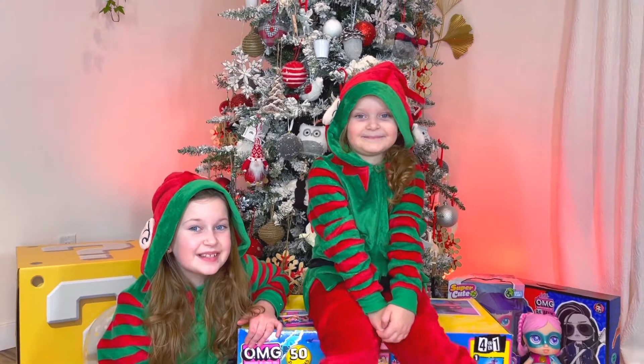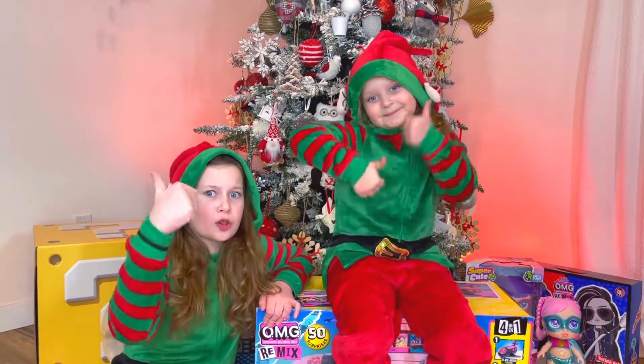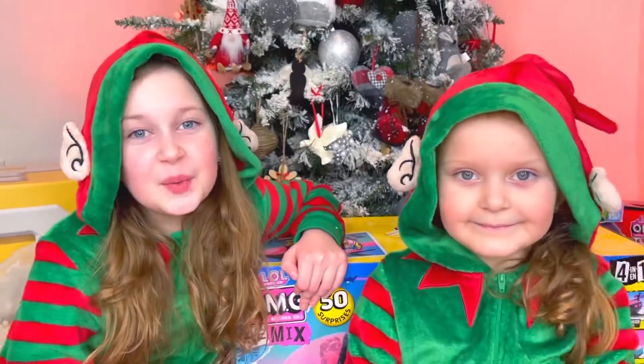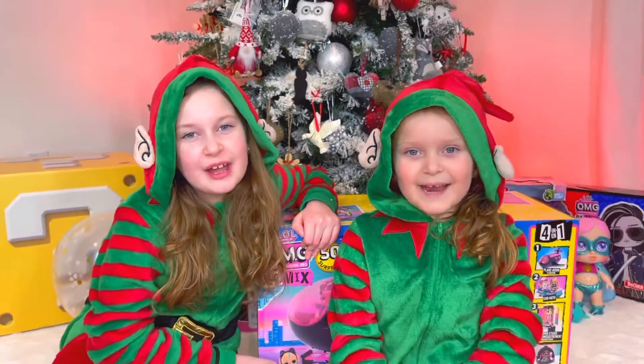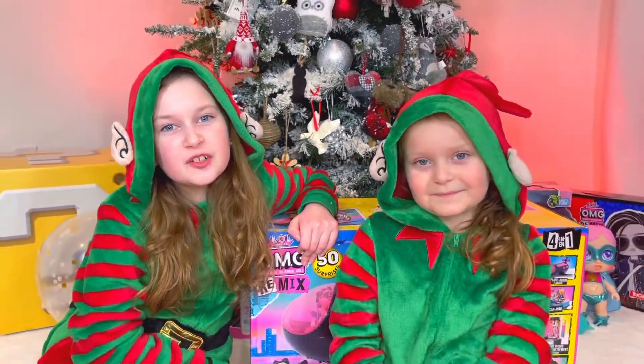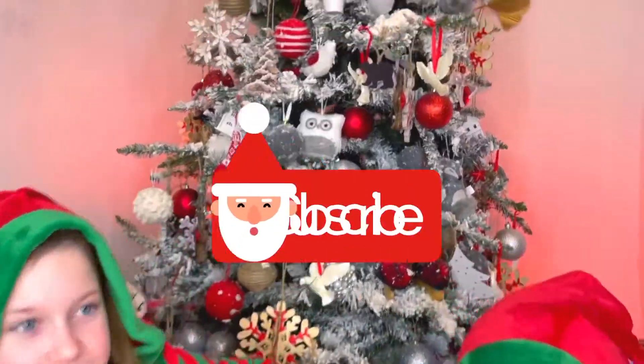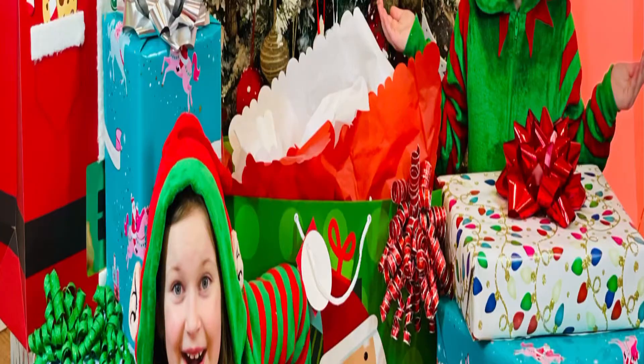Guys, this was an amazing unboxing! If you like this, then like the video. We hope you will find really cool and beautiful and amazing surprises under your Christmas tree. We wish you guys a very Merry Christmas — don't forget to like and subscribe. Thank you so much for watching this video, and see you in our next videos! Bye guys, bye!